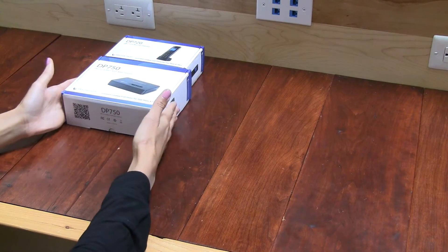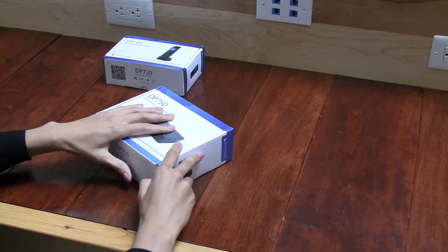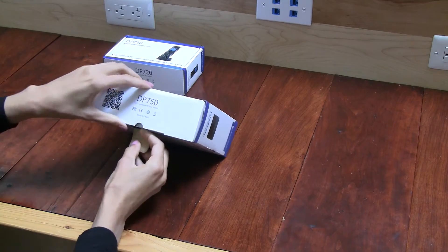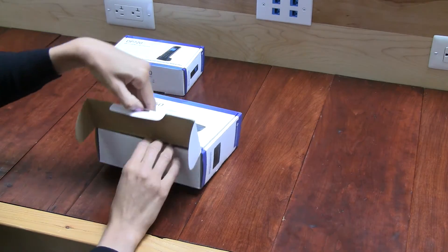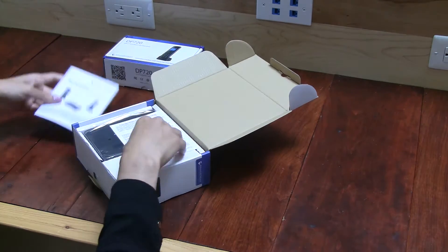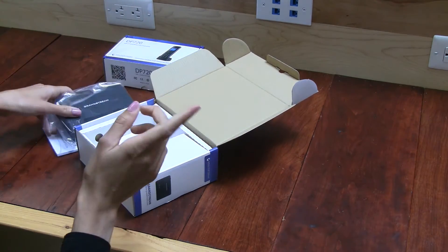Alright, so let's begin unboxing the DP750, which is the base station that comes with the solution. These two items, the DP750 and the DP720, are only sold individually — they're not sold as a pair, unfortunately — but you do need the DP750 to make the DP720 work.